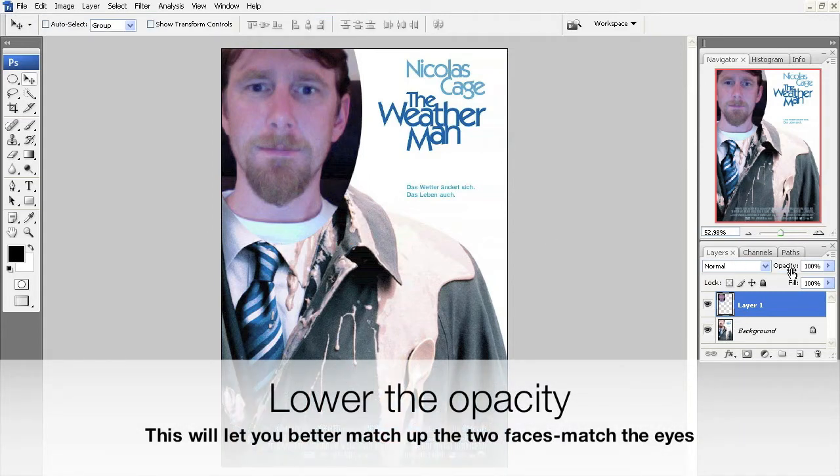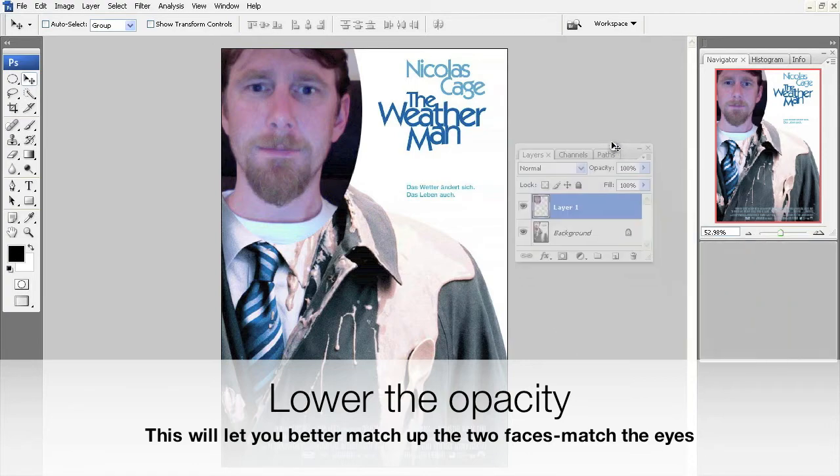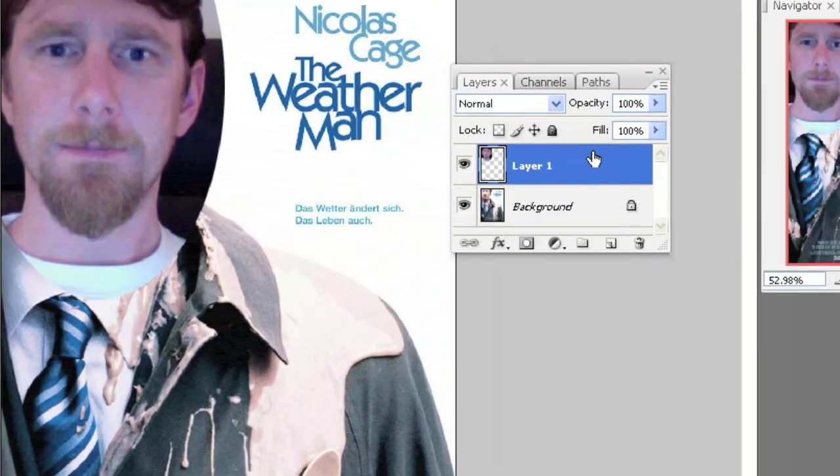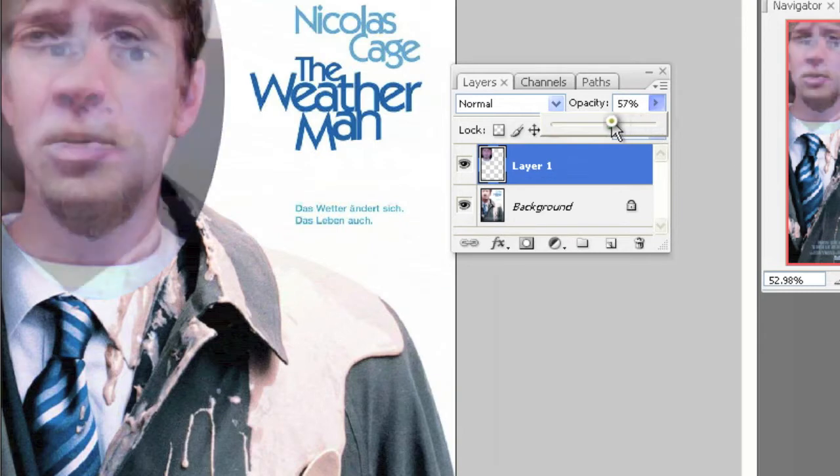Remember Ctrl+T for free transform to resize. Now to really match it up, what I'm going to do is lower the opacity in the layer palette. I'll zoom in — it says opacity right up there. Watch — my face is going to fade away a little bit, and we'll be able to see through. That way I can match up his face and my face.